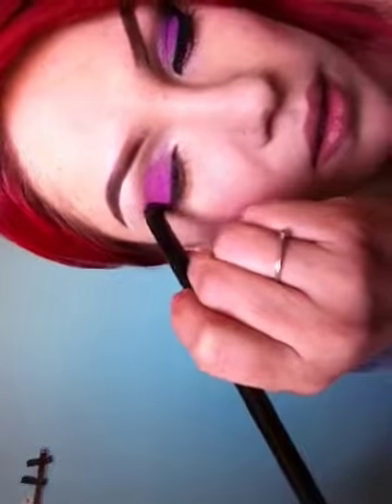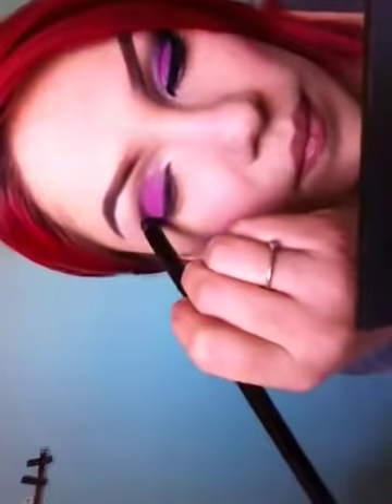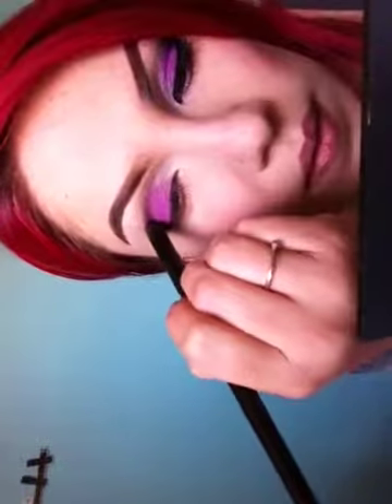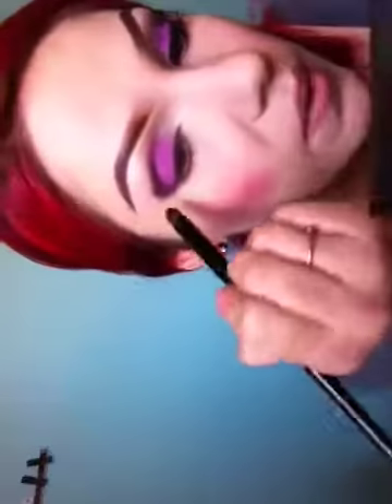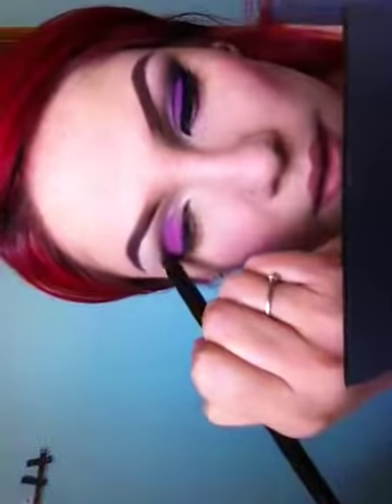Now I'm going with a pencil brush and Steel the Night, which is a Body Needs matte black — it's a must-have color because it's versatile and you can use it all the time. I'm bringing it up like this, making that little corner and bringing it in, gently, because you want to make this little triangle shape here. It's a pretty little shape.